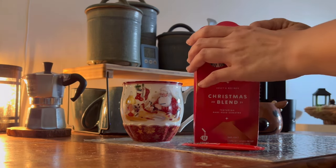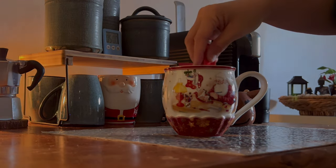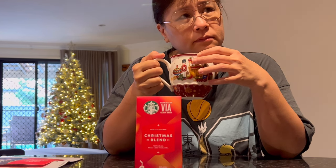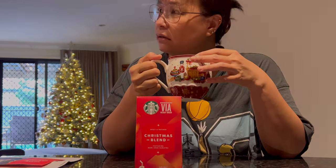Before decorating my gingerbread houses, I thought I'd try this new coffee I just got from Starbucks yesterday — it's their Christmas blend. As you can see on my face, I'm not too impressed with it. It's not horrible, it tastes chocolatey, it just doesn't taste Christmassy to me.